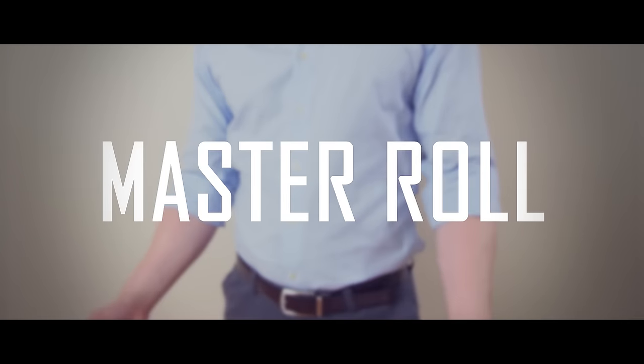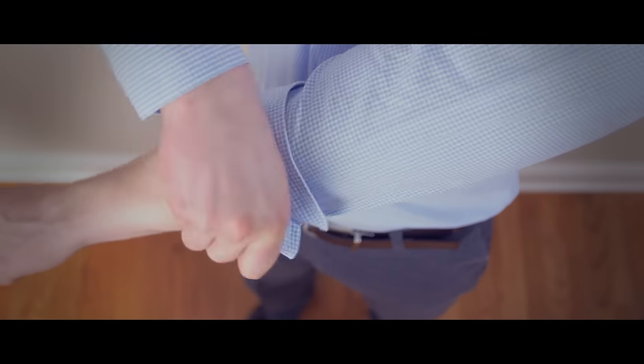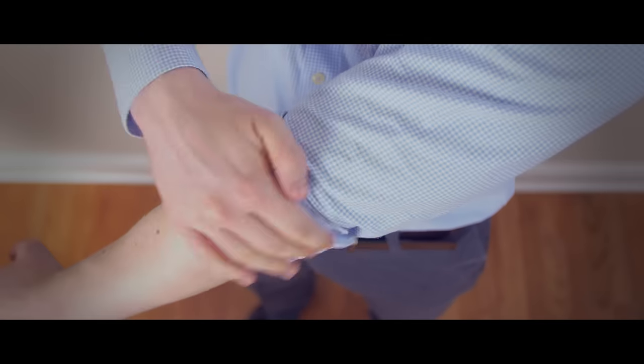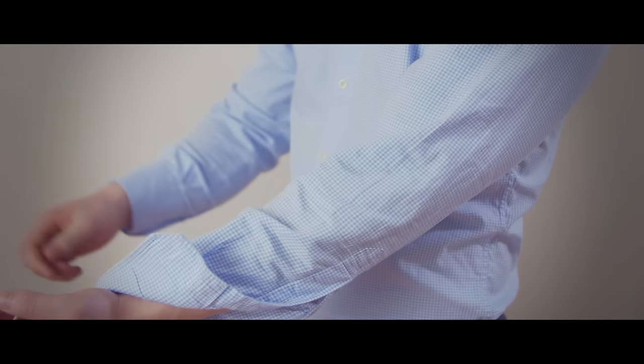The fourth roll on this list is my favorite, the master roll. For this one, you will put the cuff further up the sleeve, then fold the excess fabric over it. This results in a very clean-looking roll, one that will not come undone throughout the day. And best of all, when you want to unroll your shirt sleeves, one quick pull of the cuff is all it takes.